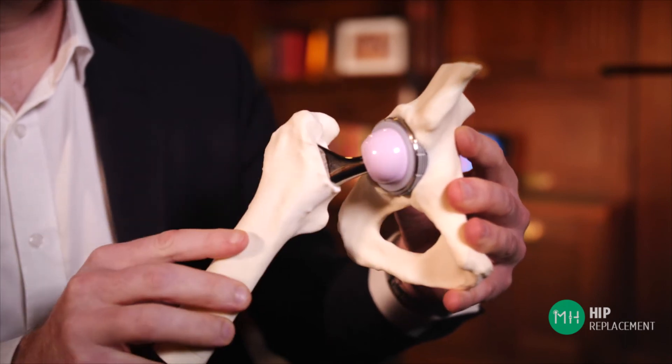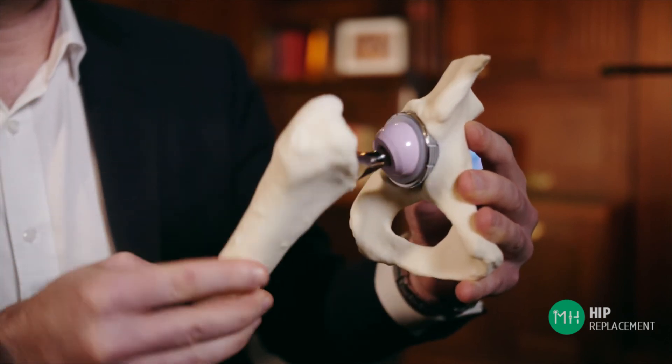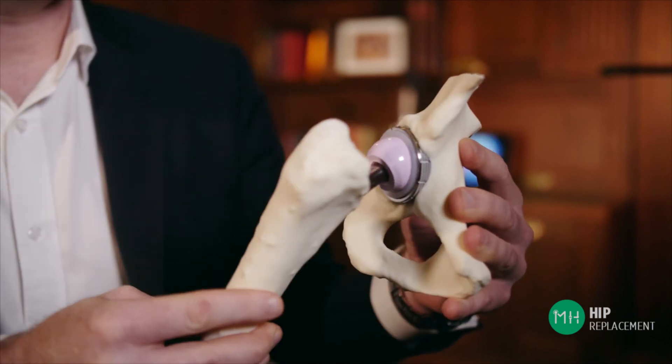So unlike before, when your arthritic hip was bone grinding on bone, you now have these two beautifully smooth surfaces that can glide over each other. And this is what takes away your pain and also improves the range of motion of your hip joint.